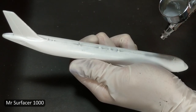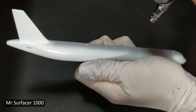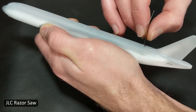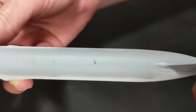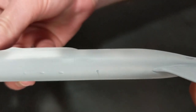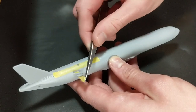This was the first of several applications of primer, to check my work and see if the seam line got hidden. You could use a scribing tool, but here I wanted to use a razor saw — I just have better control and luck with it — to re-scribe the panel lines that got removed with the sandpaper. You've also got to drill your own hole to attach the Wi-Fi antenna or satellite pod on top.